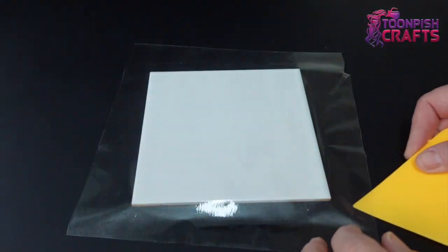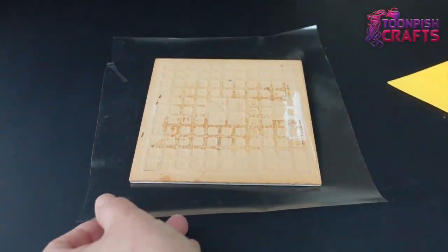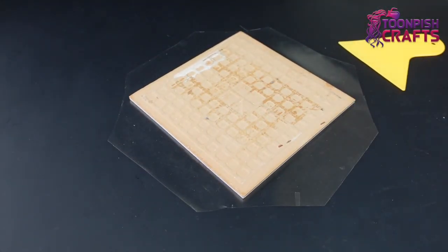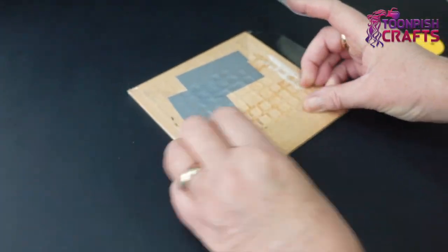It doesn't need to be straight, it just needs to be flat on the tile. I'm sticking it on the back with tape because the sticky back plastic doesn't like gripping to the back of the tile. I cut the corners off so that it sticks flatter - I don't want any bumps making it uneven.